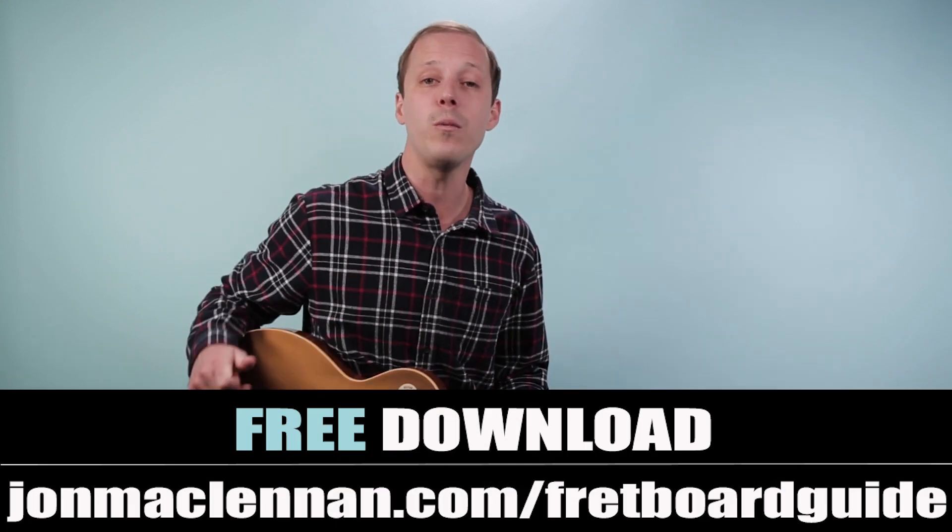Now if you haven't already seen the lesson that I posted on playing basically the classic slow blues Stormy Monday — all the rhythm parts broken down for you, note for note, step by step — be sure to check that video out. I'll link it up down below, but in this video we're going to talk about soloing over this blues and I'm going to show you some classic Dickie Betts style lead parts that you can play over these chord changes. The idea is just to build you up with some vocabulary and some phrases that can help you start getting a great blues sound when it comes to soloing.